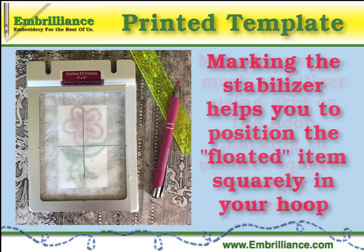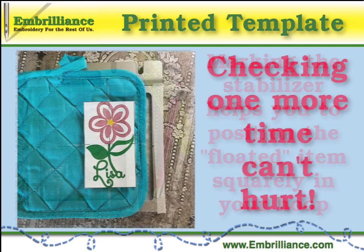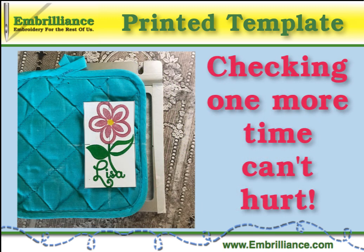As a secondary double check, you can also use the template to mark the center of the embroidery on the stabilizer in the hoop itself. When using a third-party frame, it never hurts to measure and verify one more time to ensure that the design is properly placed.